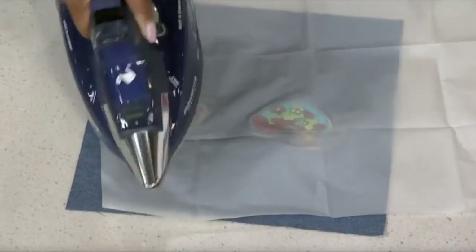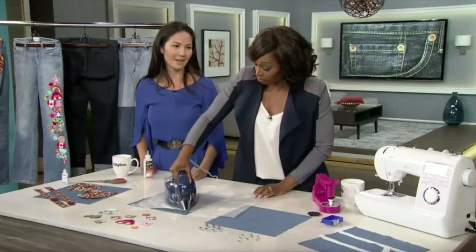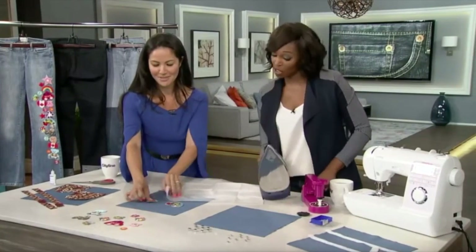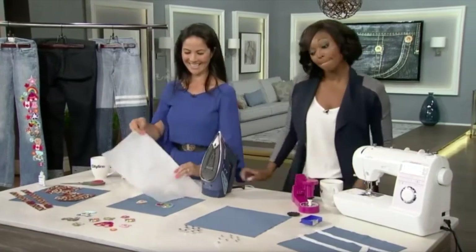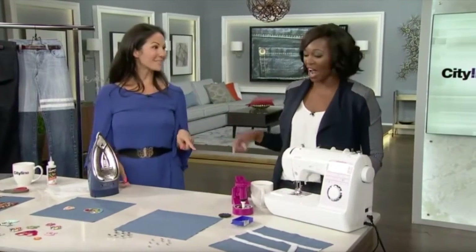This Rowenta also has a gauge to automatically choose the right amount of steam based on the iron setting — you don't have to think about it. We gave it a little bit more time to set. Just follow all the steps, and we'll move on to the next technique: punch it.